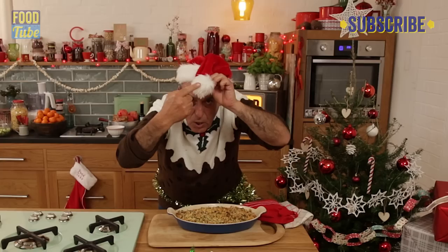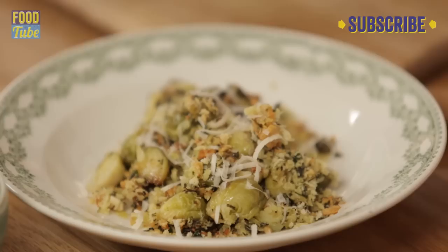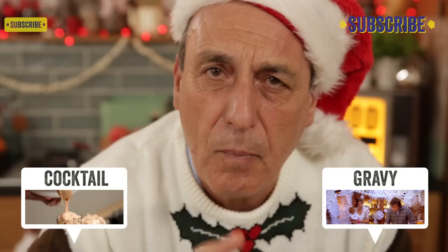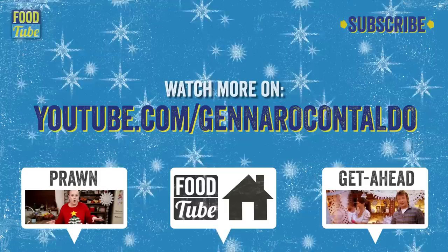If you want to see me cooking more different fantastic dishes, just click here and you will enjoy. Let's cook it together. Look at that — crumble, little drizzle of olive oil, little Parmesan. Brussels sprouts gratinati — gratin. Really good. Merry Christmas! I love you all. Let's enjoy with gratin Brussels sprouts. Bye! If you like this video, go to my own YouTube channel, click the link now, subscribe — it is free. Love you.